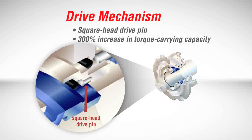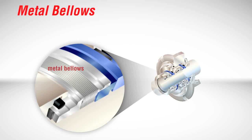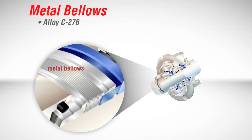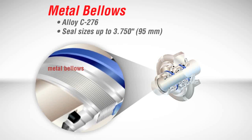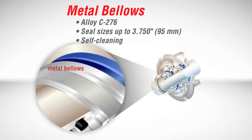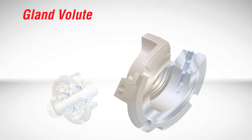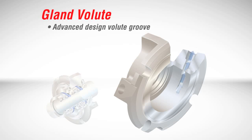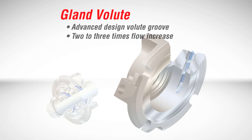Customers whose pump applications include high viscosity or sticky fluids can rest assured that the ISC2 seal will start up successfully and keep running reliably. With the advent of the ISC2, the industry's most durable metal bellows are bigger and better. Edge-welded metal bellows of alloy C276 metallurgy are well-suited for a wide range of chemical environments in seal sizes up to 3¾ inches or 95 millimeters. Rotating bellows have a self-cleaning effect and are the preferred solution for highly corrosive services where avoiding seal face hang-up is especially critical. The dual pusher and dual bellows design incorporates an advanced-designed volute groove that significantly increases barrier fluid flow — more than two to three times over competitive seals.